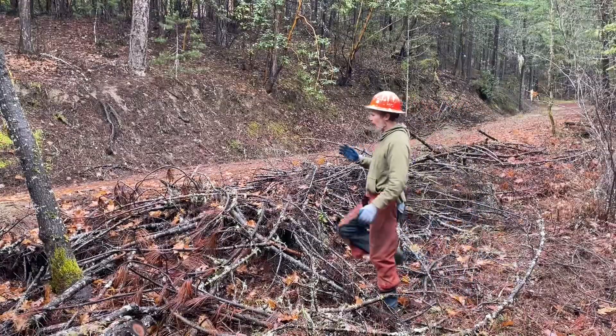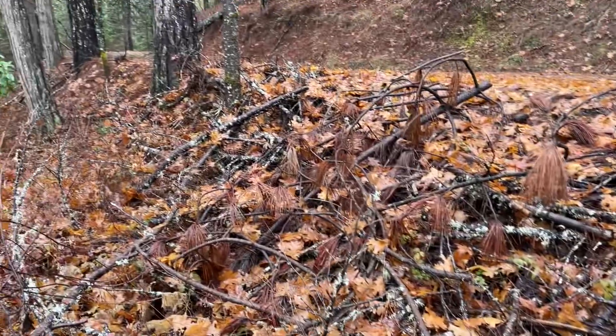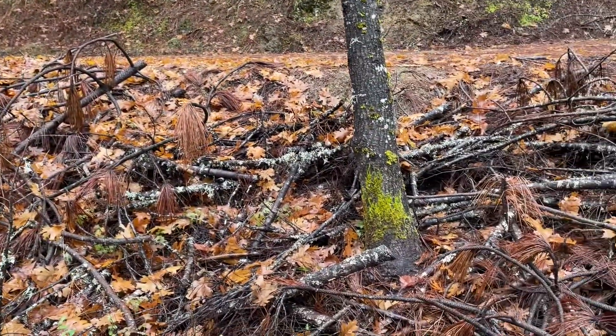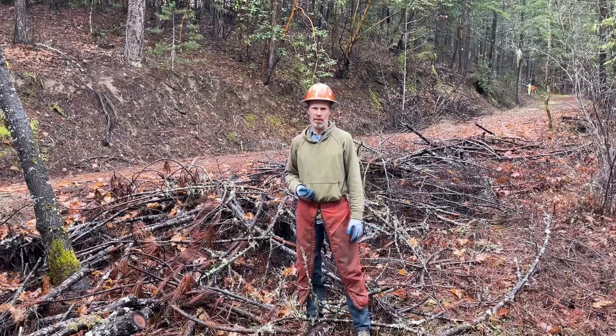I also want to get the slash away from the base of these trees, because if we have a wildfire, all this slash will burn so hot it will scorch the base of the trees. If you can keep the slash away from the base of trees, they're more likely to survive a wildfire.